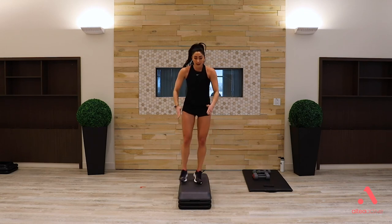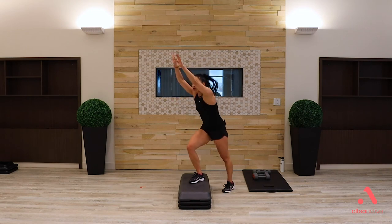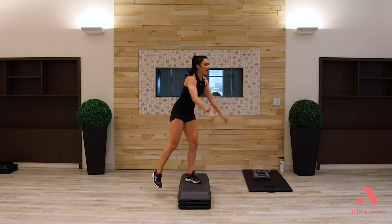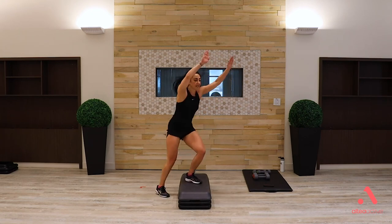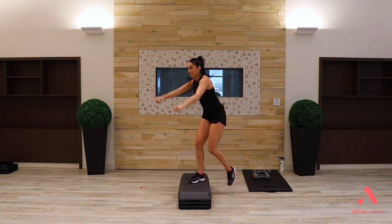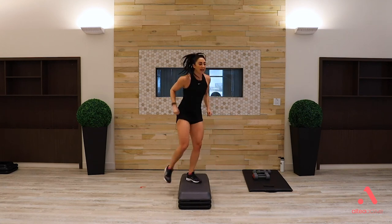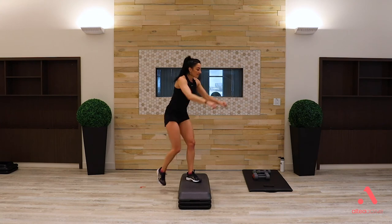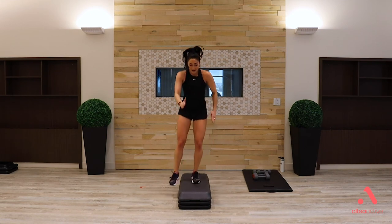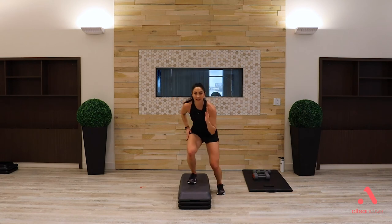New combo — all the same moves you've seen: four knees, squat side to side, down tap with a punch. Four knees, squat, down tap, punch it out. If you need less, take down the intensity. That is it for the cardio.